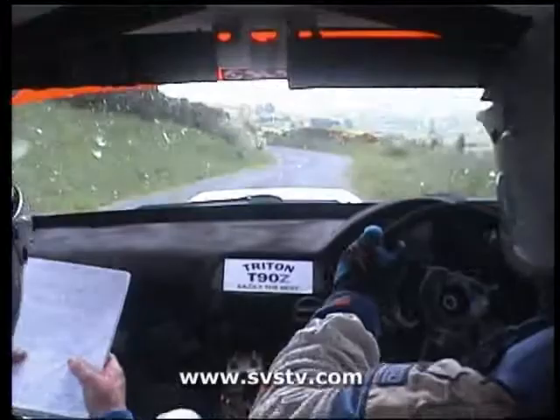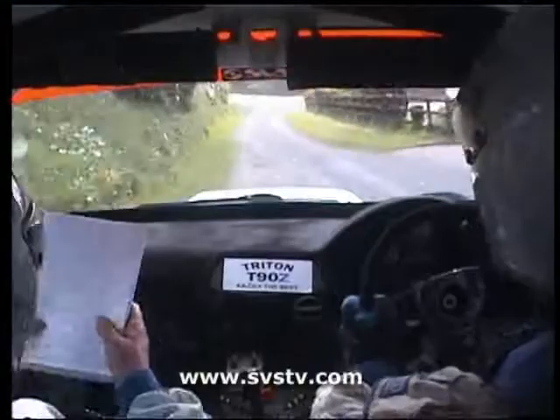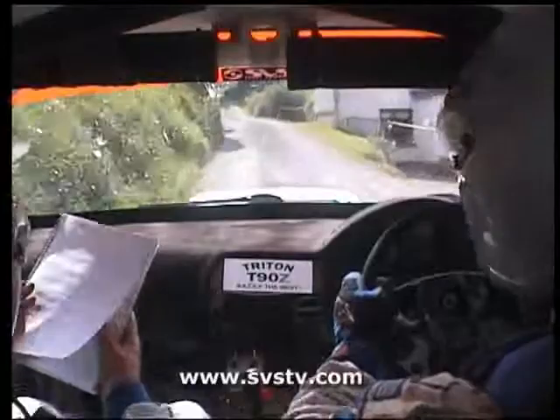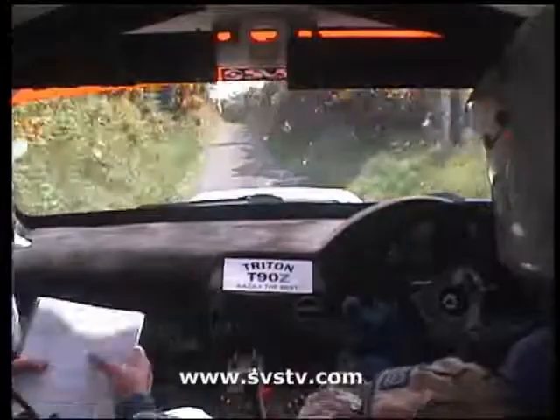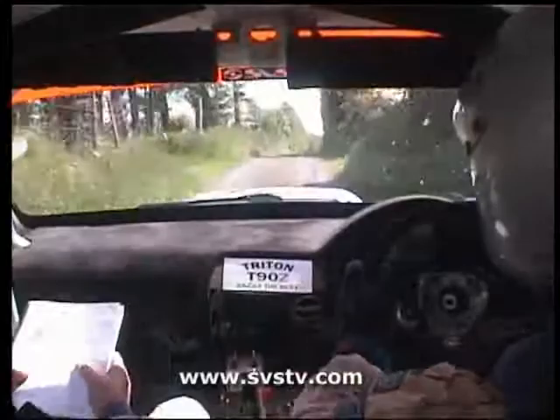Stay right to go over crest. And left over gravel. 30. 4 right. And left into crest. And 1 right. 40. 1 left and right into crest. 60. 2 left. 40. 3 left. Slowing into 5 left. Don't cut. And 1 right over crest. And 3 right and 3 left. 80. Jump into dip. 60. 2 right continues into straight crest. 60.